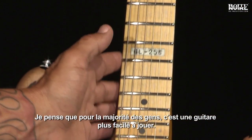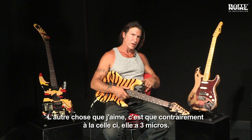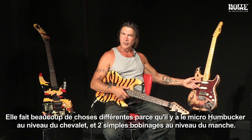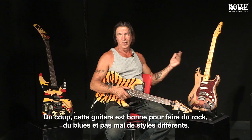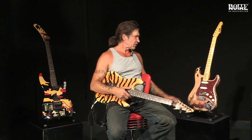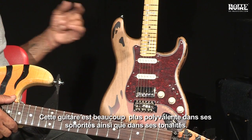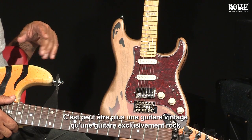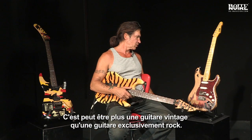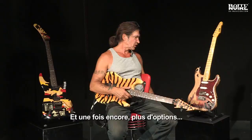I think for most people this is an easier guitar to play. Unlike the Tiger, it's not a one-trick pony — it does many different things because you have the humbucking in the bridge and then the two single coils, so you can get all kinds of different sounds. This guitar is good for rock, blues, and a lot of other kinds of music. It has more varieties of tonality options and maybe a little less of a rock guitar — more of a vintage kind of flavor. And I think it's beautiful; the distressing on it is very nice.